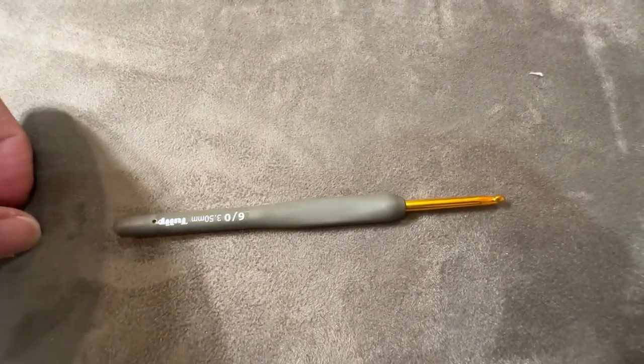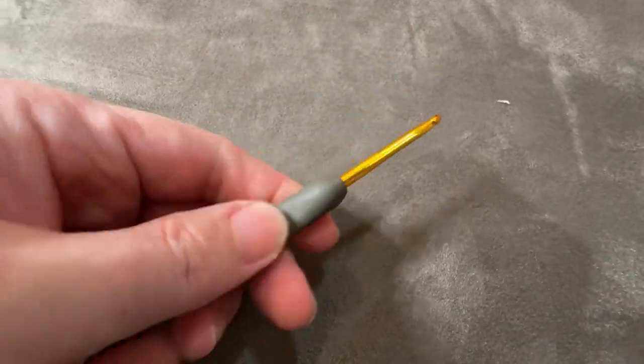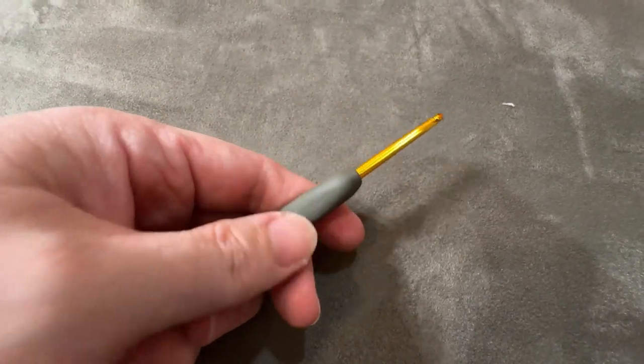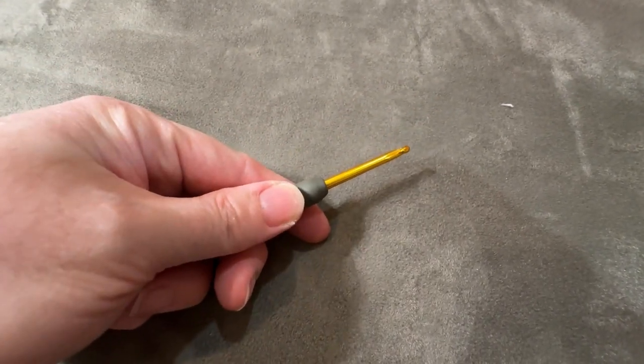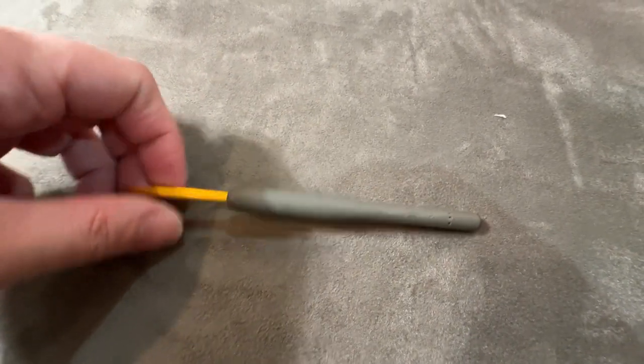They've got a different look — you can definitely tell a Tulip from any of the others. It's got a really nice grip, and the thumb rest here is nice and smooth. It's not extra wide, but it's certainly really comfortable to use. If you want to give a Tulip a try, you totally should.